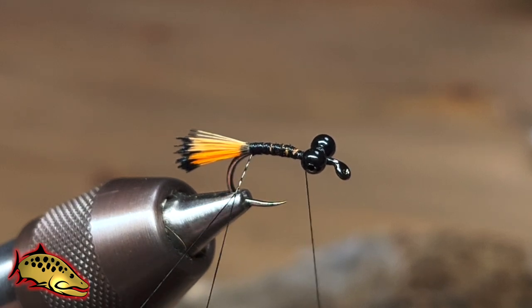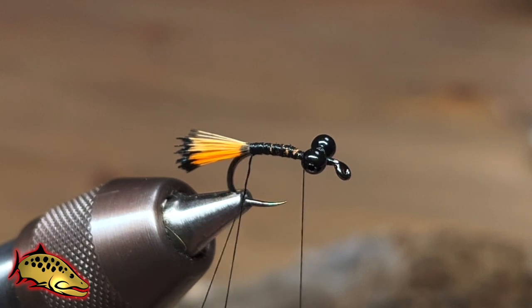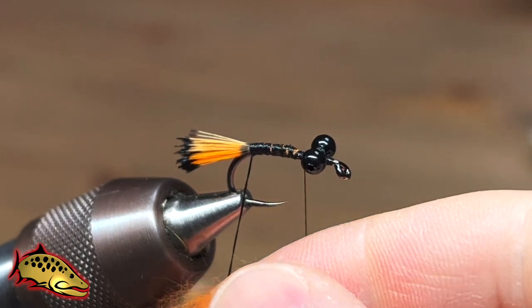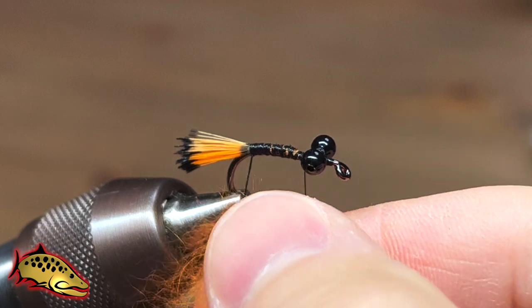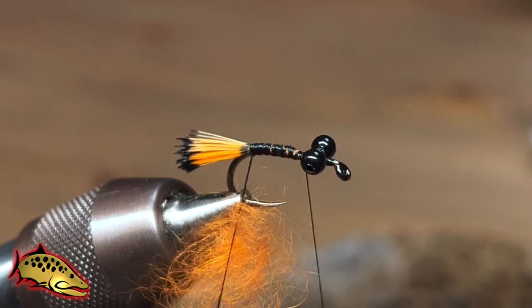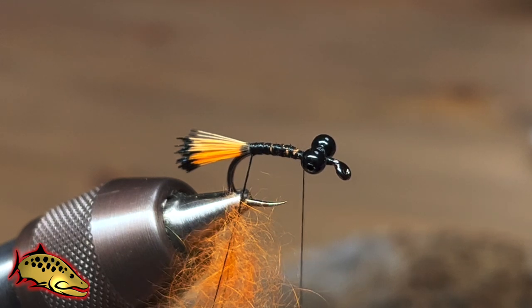You can use a lot of other types of coarse dubbing — possum dubbing works great, goat dubbing works great. You can also tie it in other colors too. We're going to tie it in rust, but you can do this in brown, olive, or any kind of carpy color.